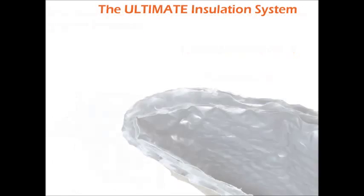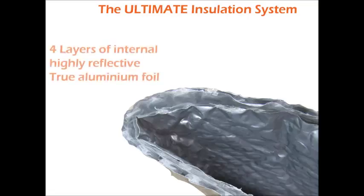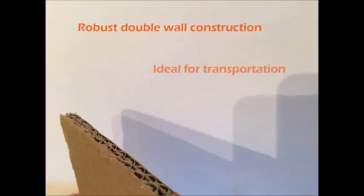This insulated box system is special — very special. Four layers of internal, highly reflective, true aluminium foil are separated by two layers of thermo air bubbles. This prevents cold bridging. The outer cardboard box is made up of a very robust double-wall construction, making it ideal for transportation through couriers and transport networks.